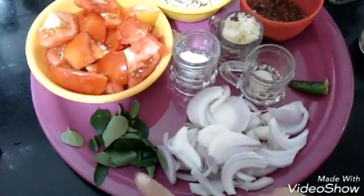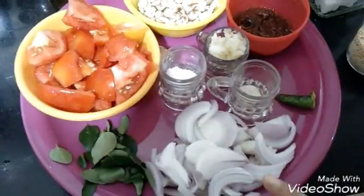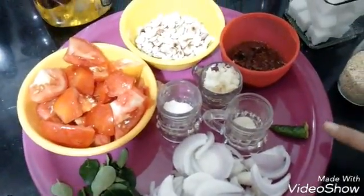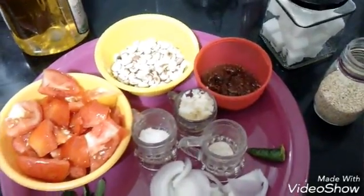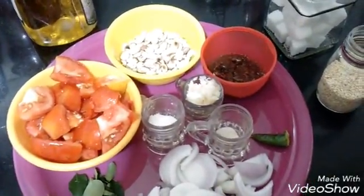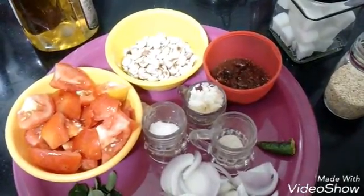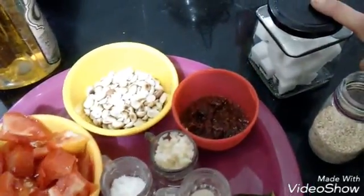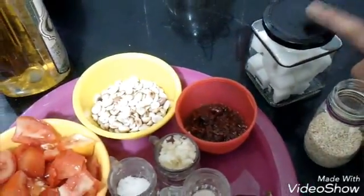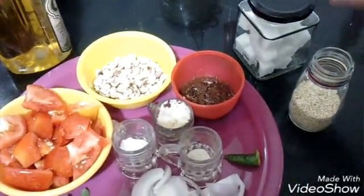A few leaves of curry leaves. Onions — one large onion sliced, or two medium onions. Chili — green chili or red chili according to your taste. I'll be using just one chili and de-seeding it, as we have very little spice at home — we don't like much chili. Then here I have cubes of sugar. You can use granulated sugar, or even jaggery instead of sugar.